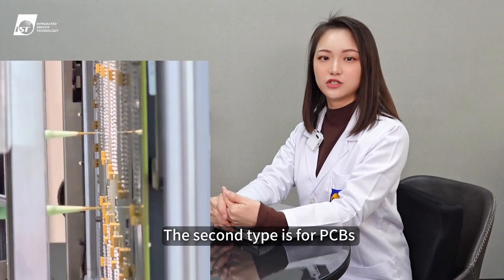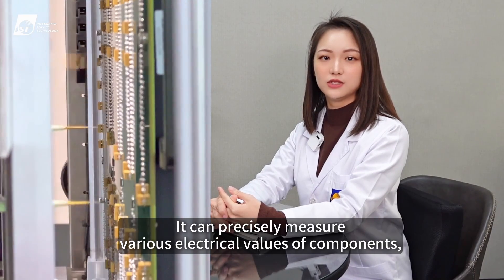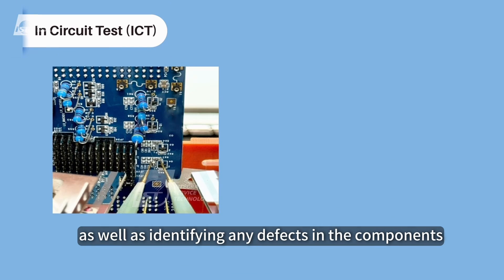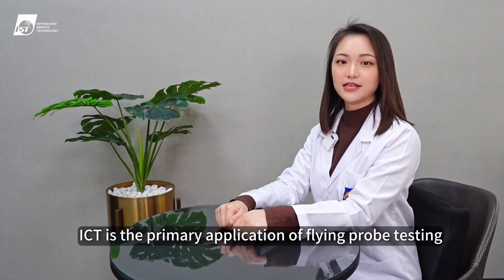The second type is for PCBs with components already mounted. It can precisely measure various electrical values of components, distinguishing between good and defective products, as well as identifying any defects in the components. This test is called in-circuit test, or ICT for short. ICT is the primary application of flying probe testing.